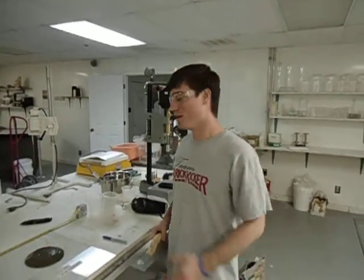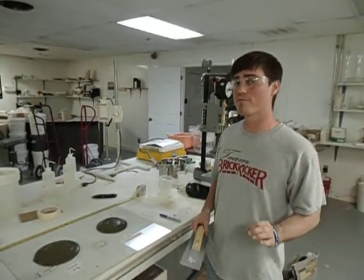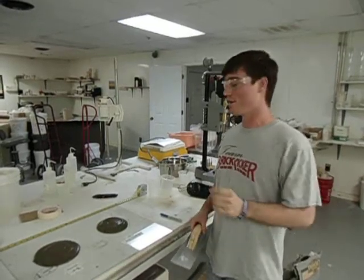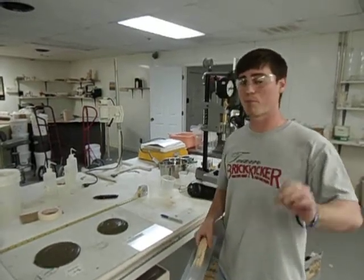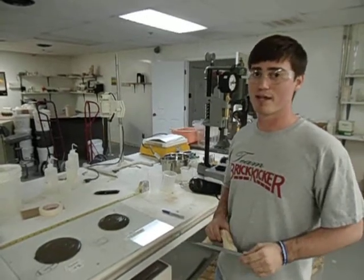Hey, it's Paul Finley and I'm here to show you a little thing about ActiGel. What we've done today, we've made two mixtures: a controlled cement paste with no ActiGel at a 0.4 water to cement ratio, and we've also done the same thing and added 0.15% of an ActiGel mixture into the cement paste.